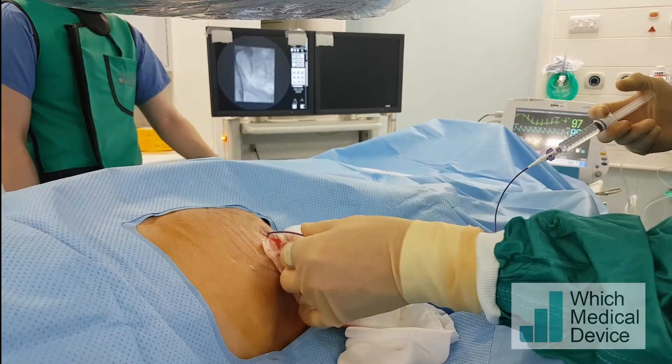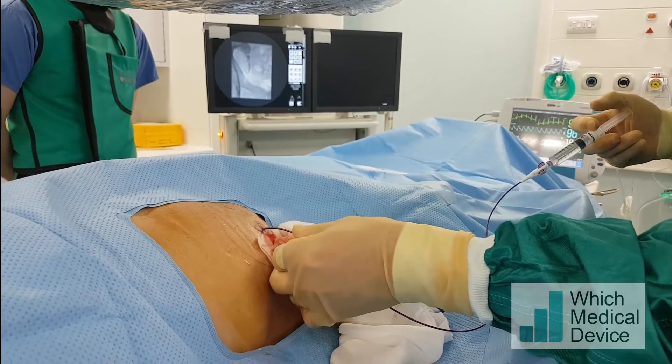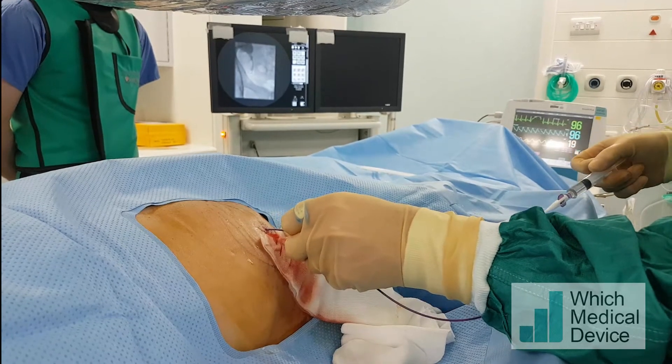I'm just injecting some contrast into the distal ureter near the area of the stricture — right up to the stricture. There's nothing going through, or very little, at the moment so it really is very, very tight.